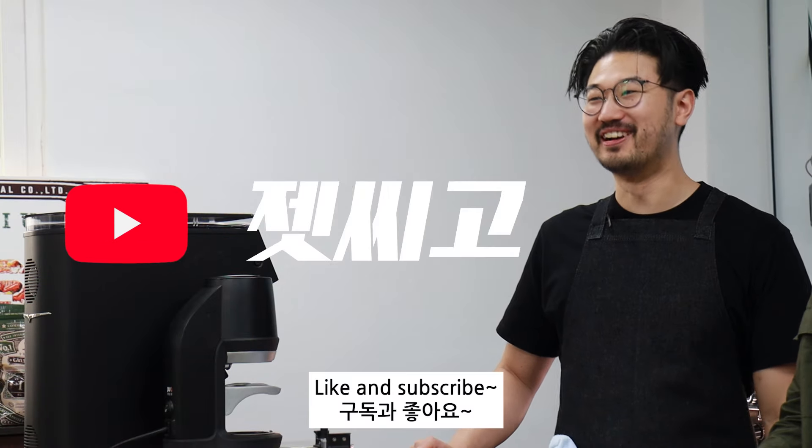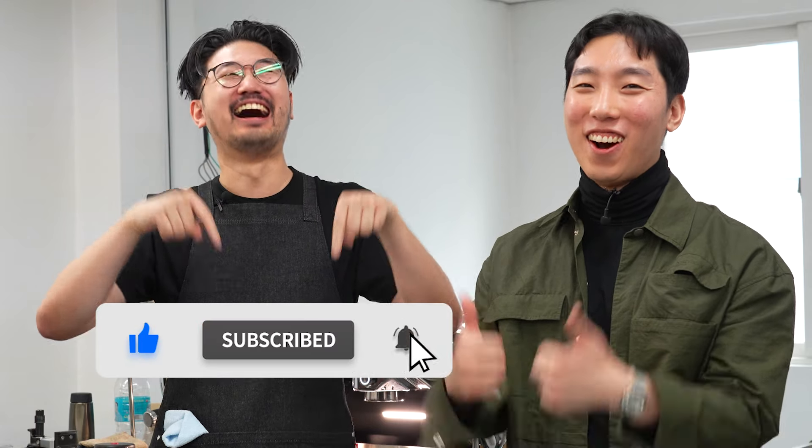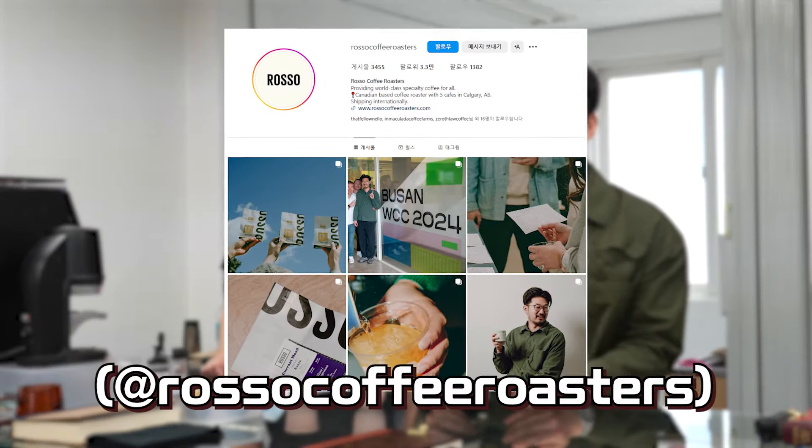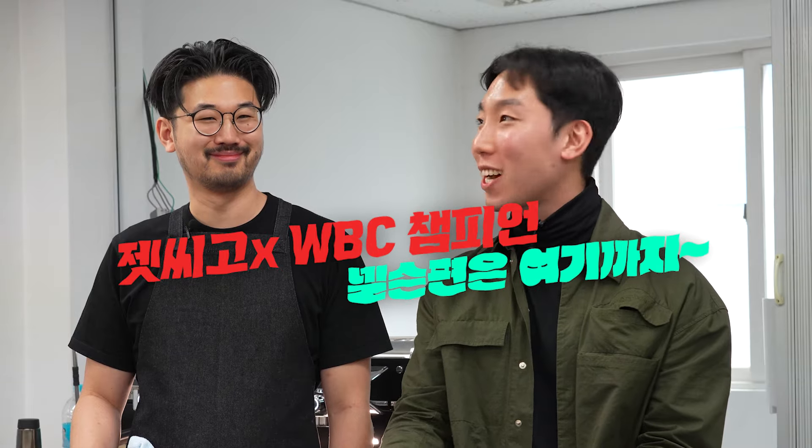Like and subscribe! Wait, where's the subscribe button? Subscribe! Thank you. During WBC, we were briefly at GSC Busan and we're so grateful to have filmed such great content. If you get the chance to visit Canada, please visit Nelson's shop. That's all for now — thank you.